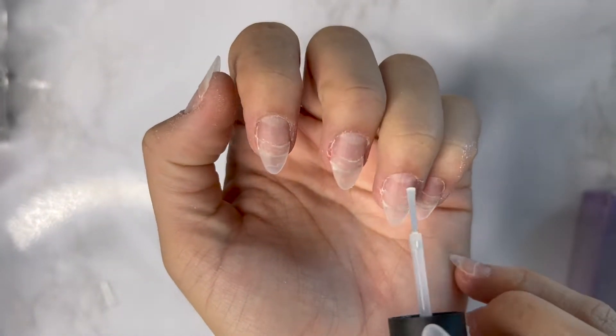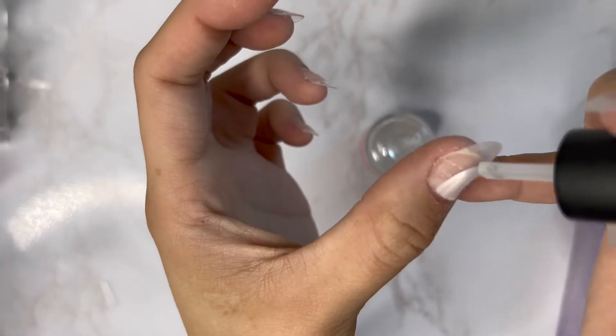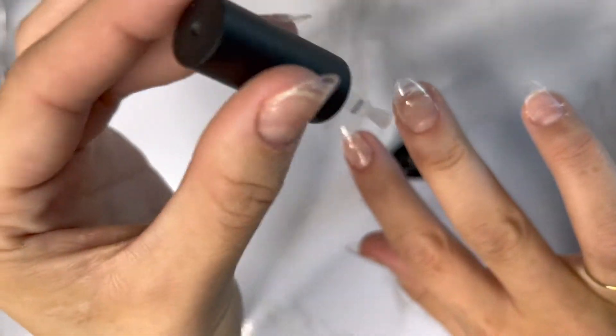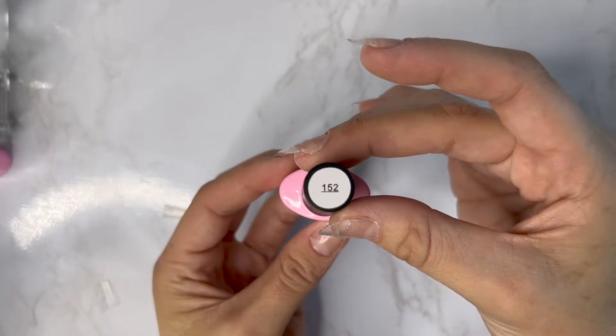Next, I'm going to go in with my favorite dehydrator and apply it generously only on the nail beds and the fake nail — this is going to really help the builder gel stick. Then I'm going to go in with my favorite primer by Amelie, everything is linked down below, and do the same thing but wait for it to completely dry before going in with the base coat from Amelie. Then cure that for 60 seconds.